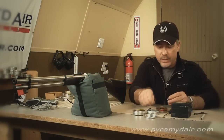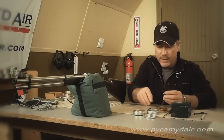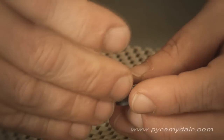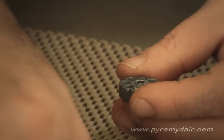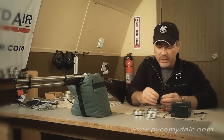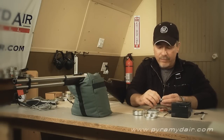For the accuracy test, we're going to be using H&N Finale Match rifle pellets. And I'm going to use that little pellet seeder that came with the Walther lever action just to have some consistency. Normally, you don't have to seat the pellets if you're just plinking outside or just having fun with the rifle.